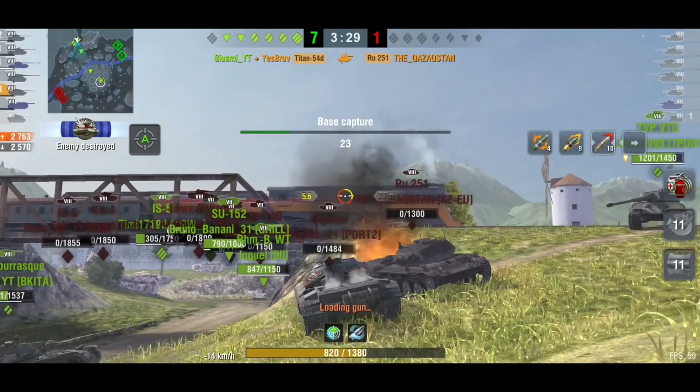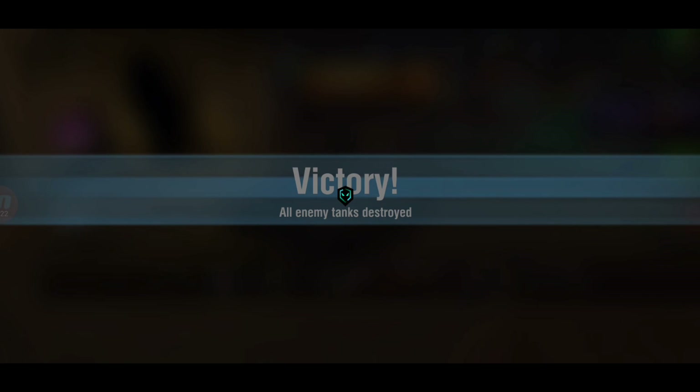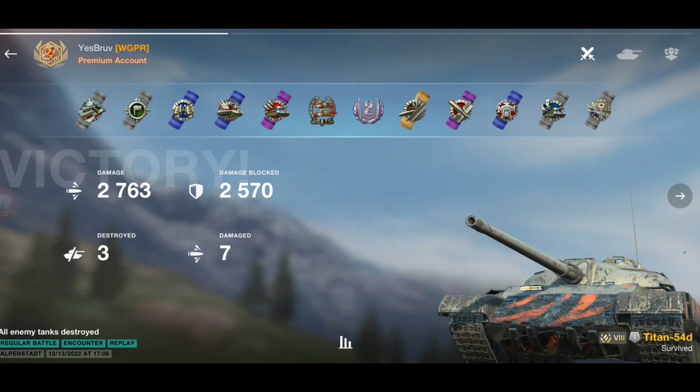So the tank isn't bad — I like that it's unique and you can just change the armor profile. It doesn't make the tank overpowered, but where does it go from here? Wargaming started releasing all the Titan tanks with their abilities to get more armor. I don't mind it on this tank because it's not OP, but where does it stop? What do they do next? That's what I worry about — taking the game into a more arcadey direction.